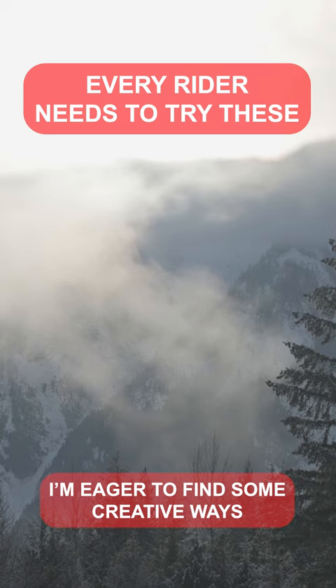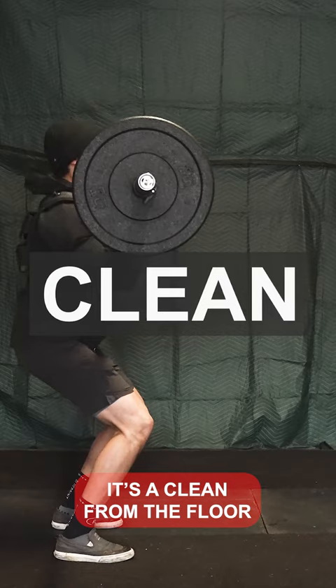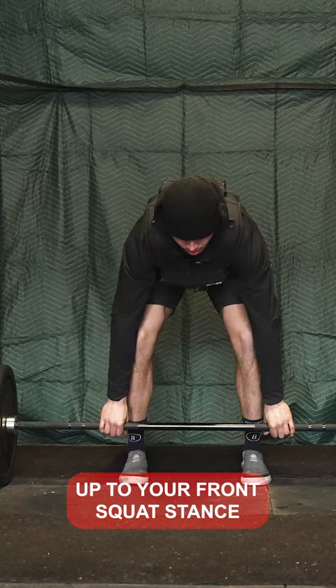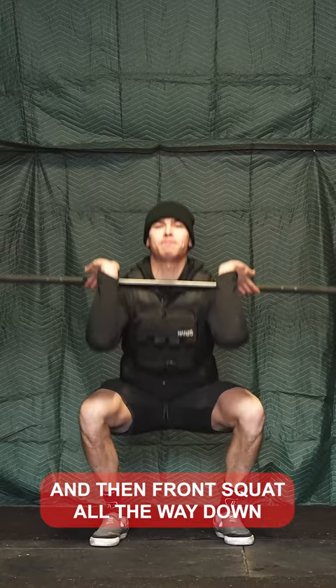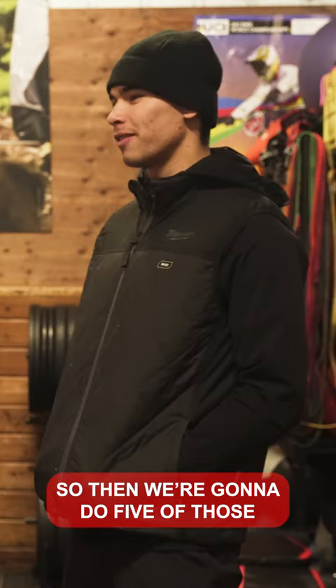I'm eager to find some creative ways to stay fit this winter. It's a clean from the floor up to your front squat stance, then front squat all the way down, back up, and then an ab rollout onto the floor — that's one rep. We're going to do five of those.